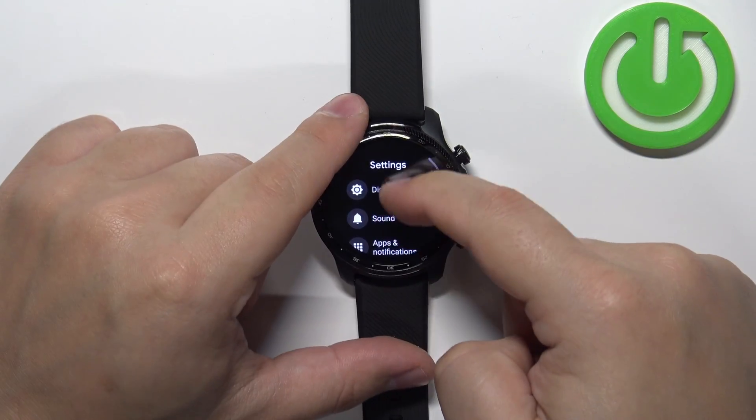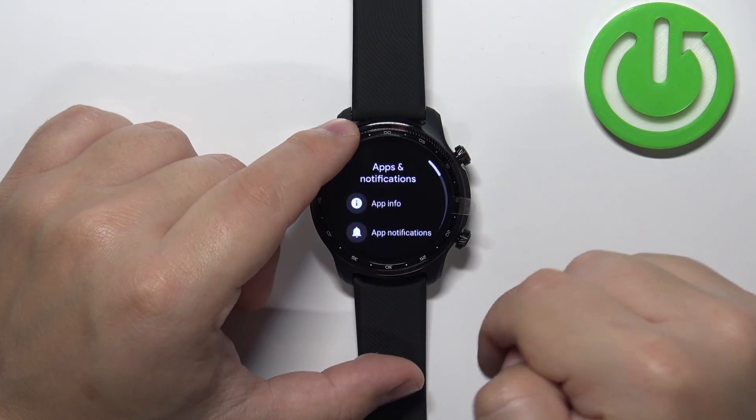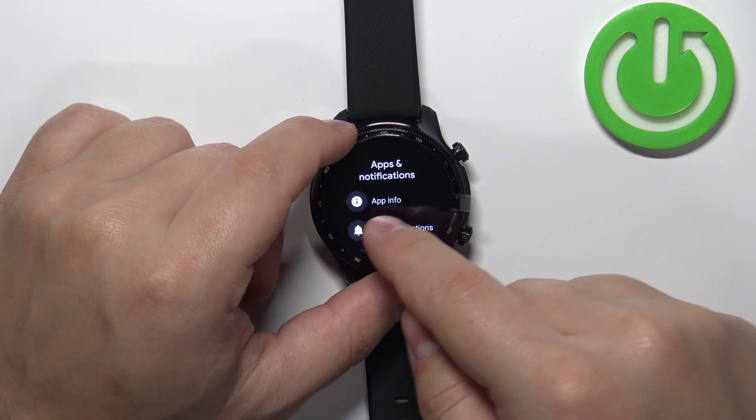In settings scroll down, find the option called apps and notifications. Tap on it and then tap on the app info option.